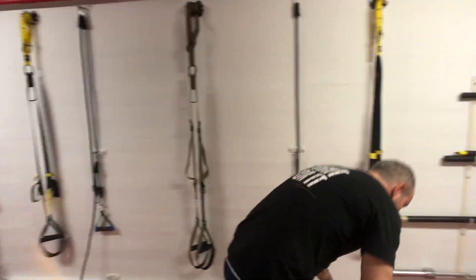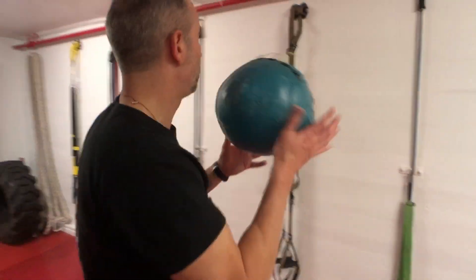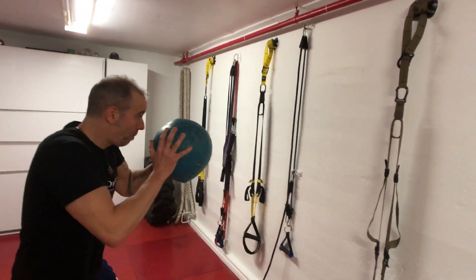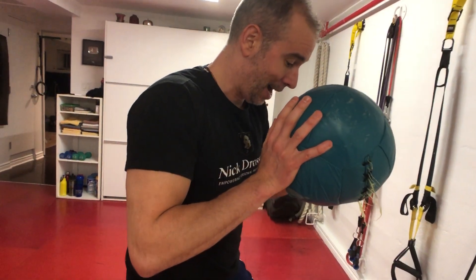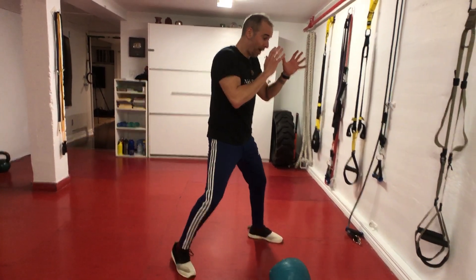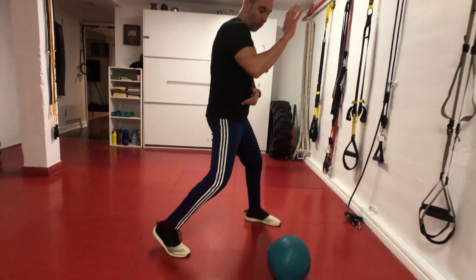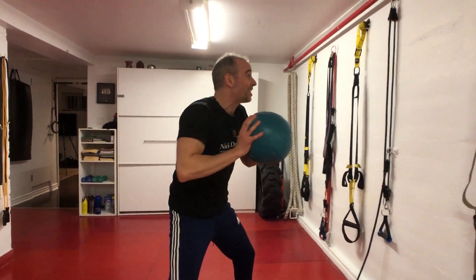The third exercise you could do is with the medicine ball. Grab the ball with hands up. Do the same motion — throw the ball with your hip exploding forward, simulating the strike. Rotate the foot, drive the hip, throw the ball to the wall at full power.